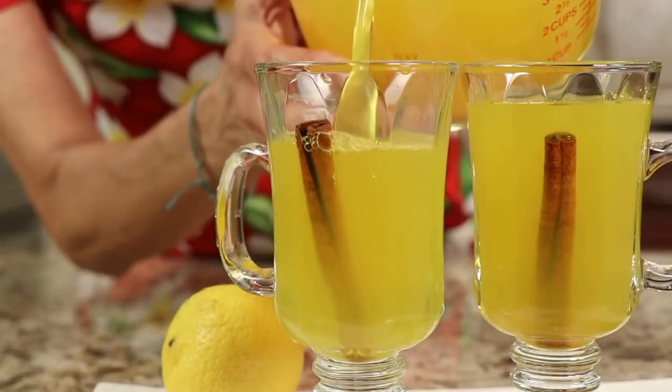Let's do a taste. I love that flavor — that is really delicious. It's got that nice brightness from the lemon, you can taste the turmeric a little bit, and the cinnamon. I could even go for a little more cinnamon; I think a little bit more might be nice.